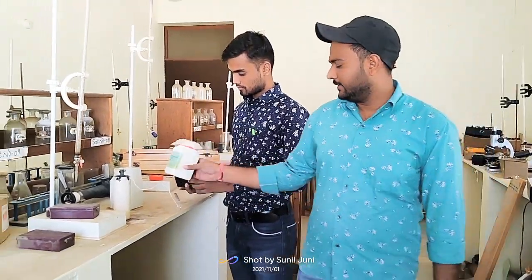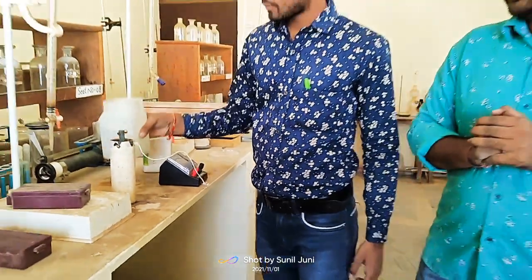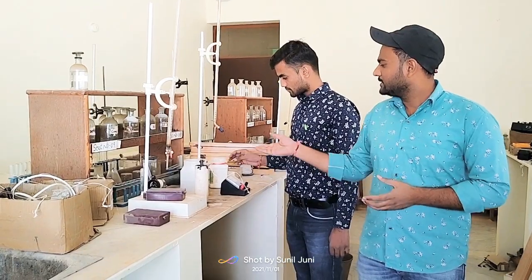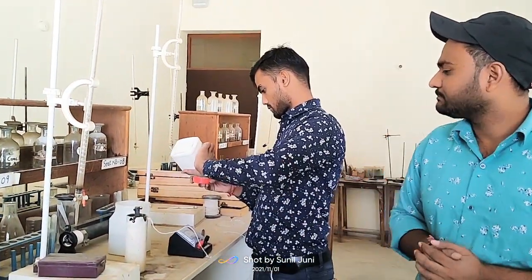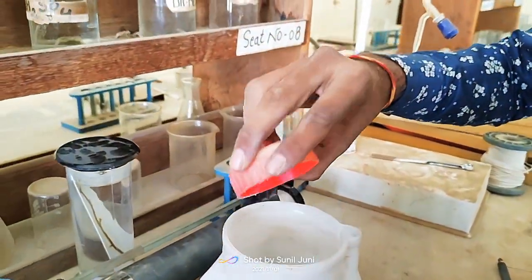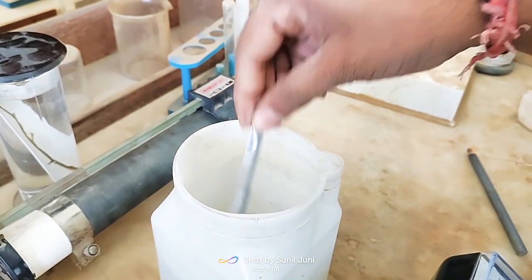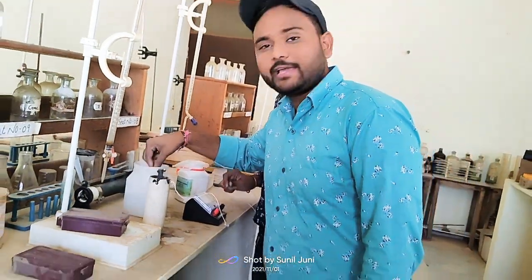We have ammonium chloride and water in the container. We just make a solution of ammonium chloride in water by pouring 2 or 3 tablespoons of ammonium chloride. Please pour 2 or 3 tablespoons of ammonium chloride in the water and mix it for a homogeneous solution. By spoon you can mix it. Take some more. We just mix it for uniform distribution.